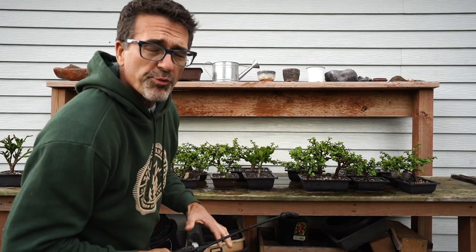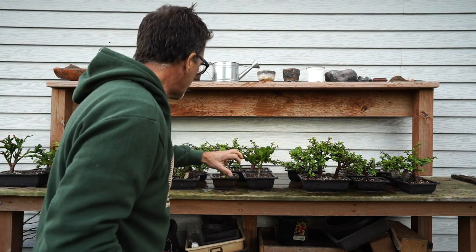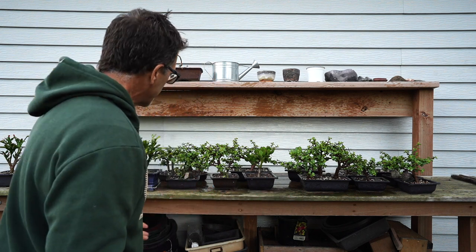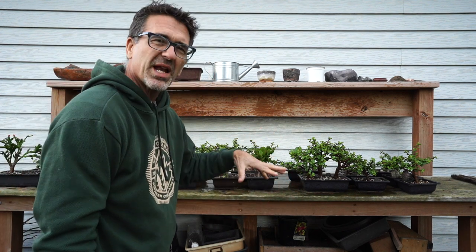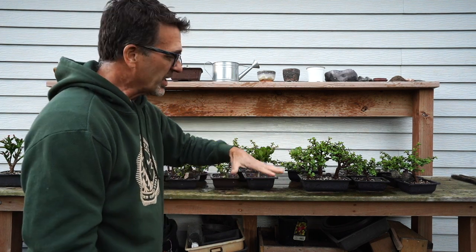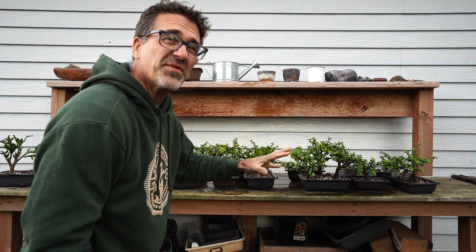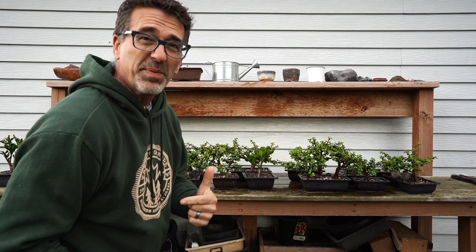The trees have all been sprayed with the neem oil — fronts, sides, backs, and underneath as best as possible. With neem oil, we typically don't want to put this on in the heat of a summer day, but this is a beautiful cooler evening. We get the neem oil on and then we're going to spray it off in about 15 to 30 minutes. While we do that, let's go take a peek at the other trees I'm considering bringing in for tonight.